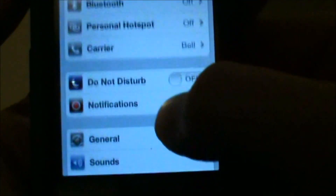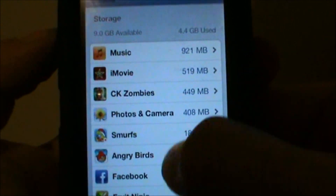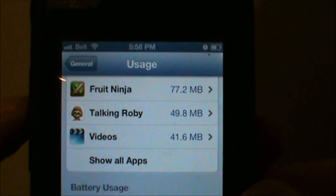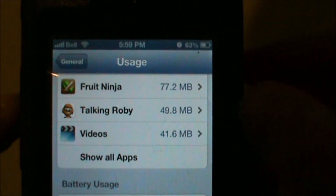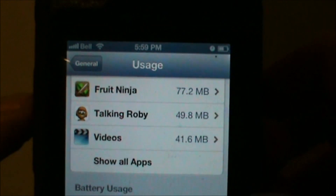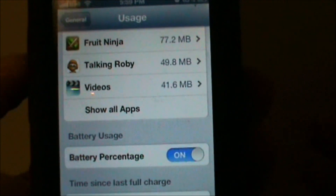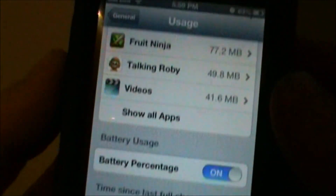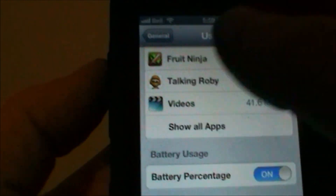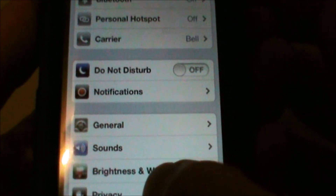Another thing you might want to do: go back into Settings, go to General, and then Usage. Scroll down to the bottom and there's a toggle switch for Battery Percentage. That shows the percentage in the upper right-hand corner instead of just the bar. I find it much easier to monitor battery life this way — for example, the bar might look like 50% but it's actually 63%, so you get a better reading.